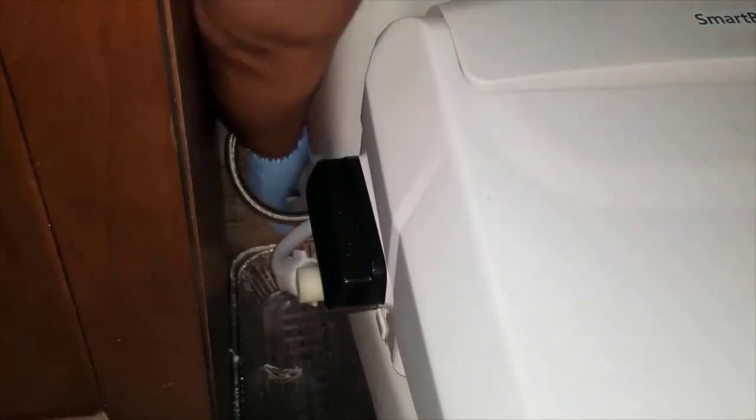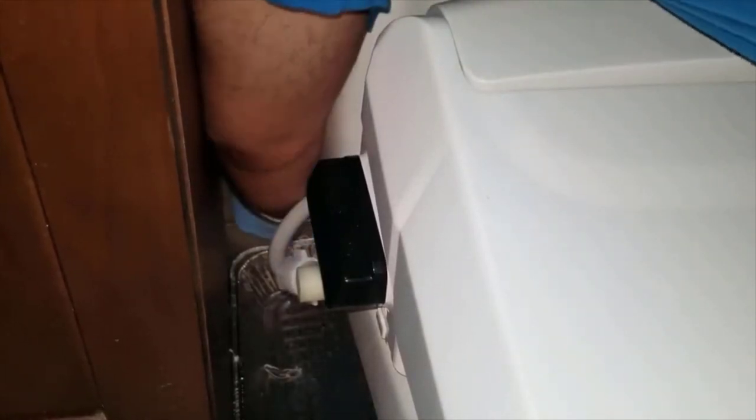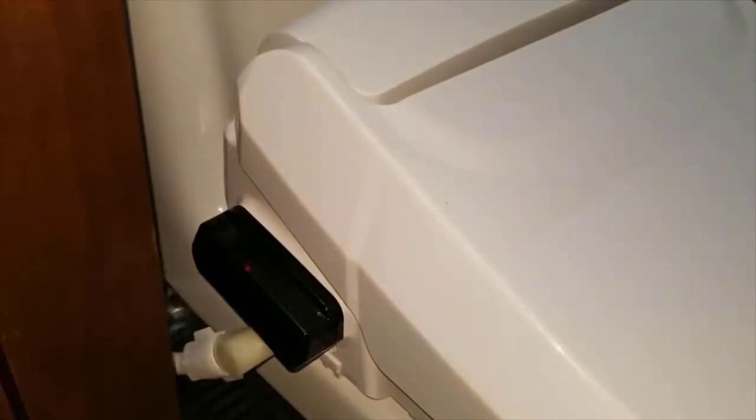So if I did everything right, I am now going to turn on that water. No leaks, no problems — I think we are all good this time. All that remains is plugging it in. I just plugged it in, the light came on, and I think we're good to go.